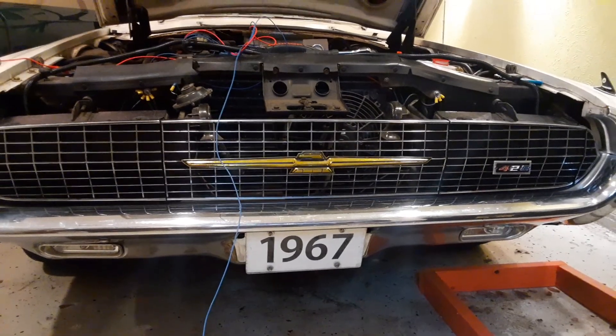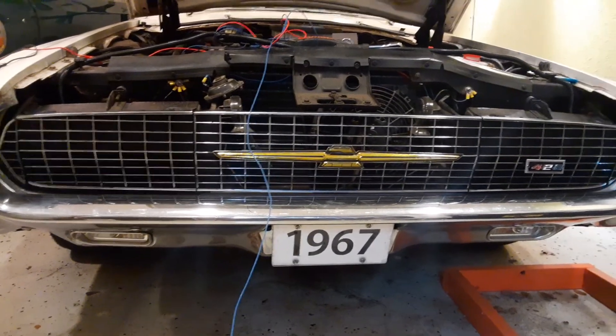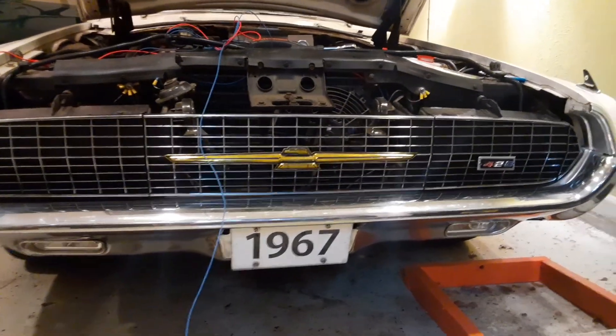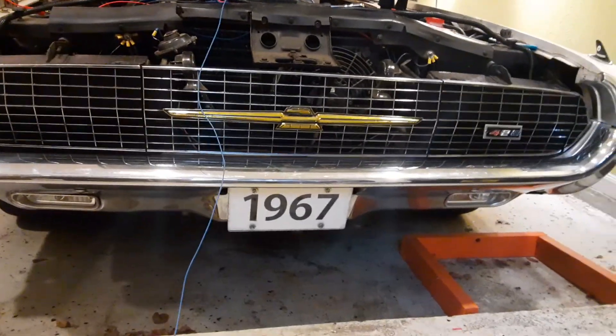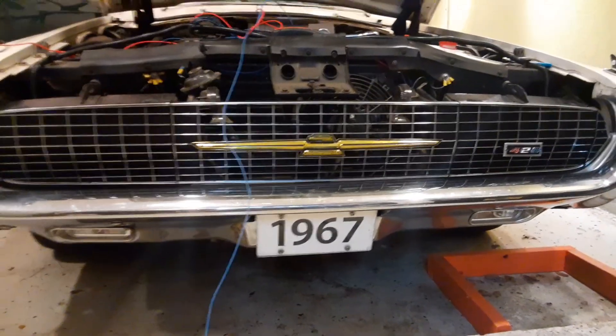I finally figured out the trick was to remove those crank handles, which you're not supposed to have to do — the instructions don't say anything about it — and reposition them. Even then the headlight doors wouldn't open quite all the way, but after quite a bit of effort I got them to work.